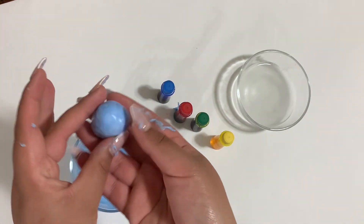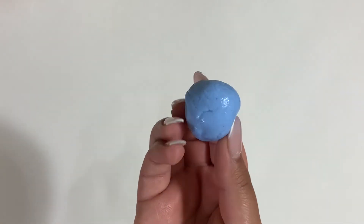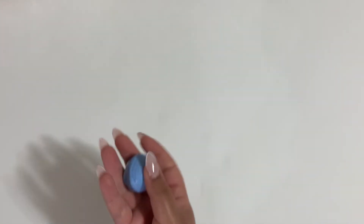Once the ball is formed, let's find out if it will bounce. Yay guys! It worked! It's bouncing!